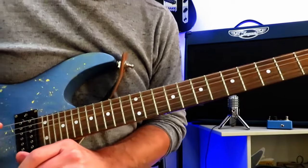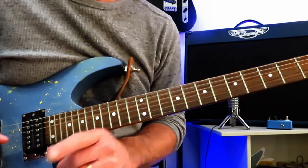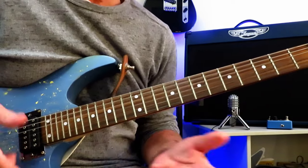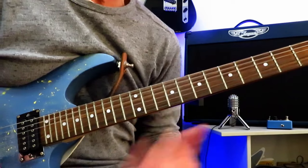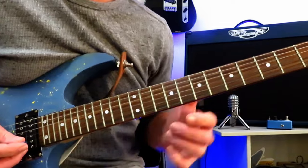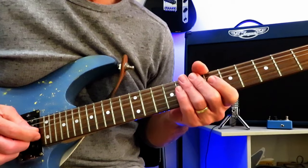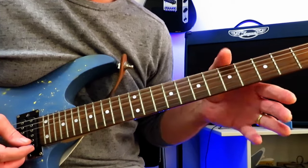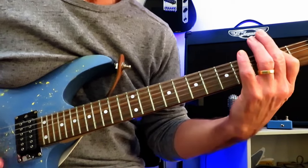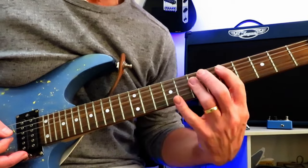Alright then, the absolutely fantastic opening riff to Lay It Down by Warren Demartini and Ratt. Fair warning, this is not an easy riff to play. We have a number of pinky pull-offs that you really need to dig into to get them to ring out. We have big stretches going on right in the middle of the fretboard, so it is a tough riff. We are in drop D tuning for this, so take your low E string, tune it down one full step to D, and the rest is standard tuning. We're not going to be using that for the main body of the riff.